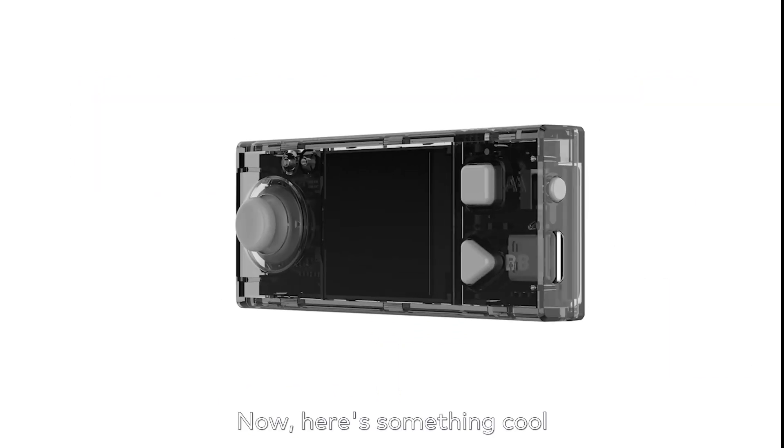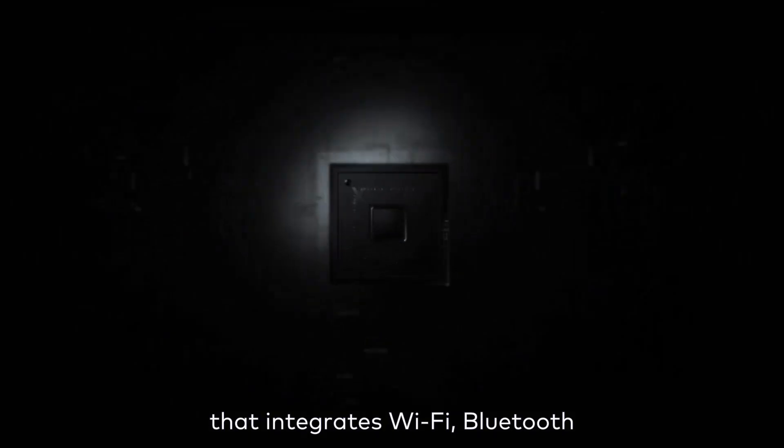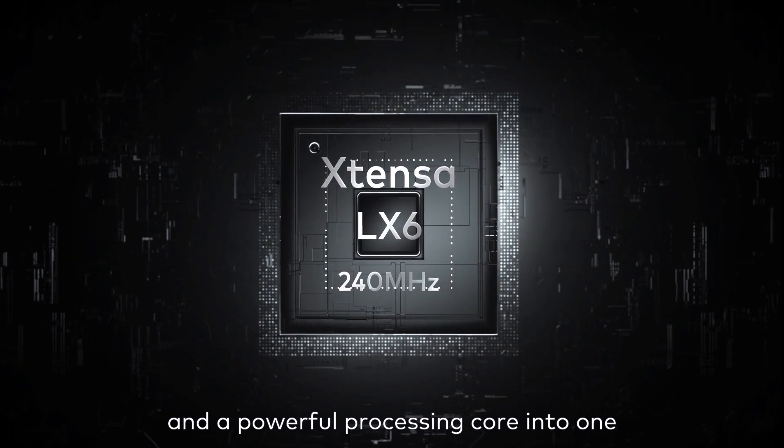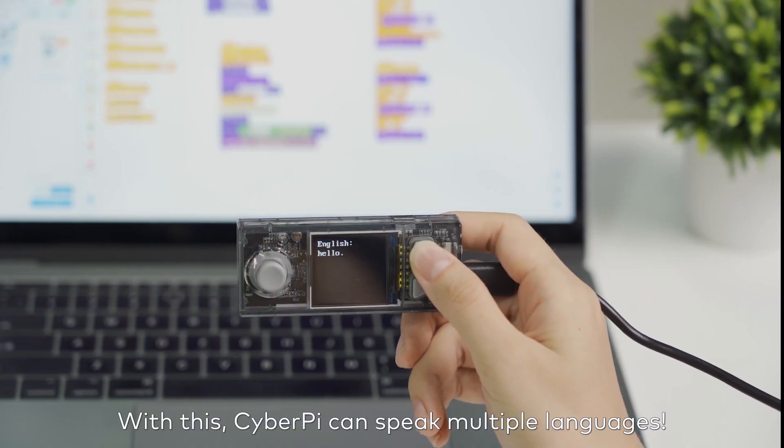Here's something cool: the brain of CyberPi is a chip that integrates Wi-Fi, Bluetooth, and a powerful processing core into one. With this, CyberPi can speak multiple languages.